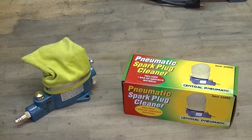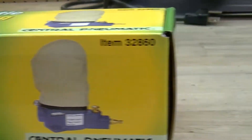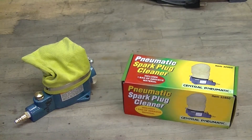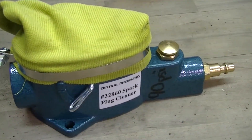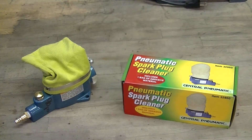Hey guys, I just picked up a pneumatic spark plug cleaner for the shop and I'm a little bit skeptical on how well this thing is actually gonna work. So let's go through it and do it together and try it out, and we'll show you all that right after this.